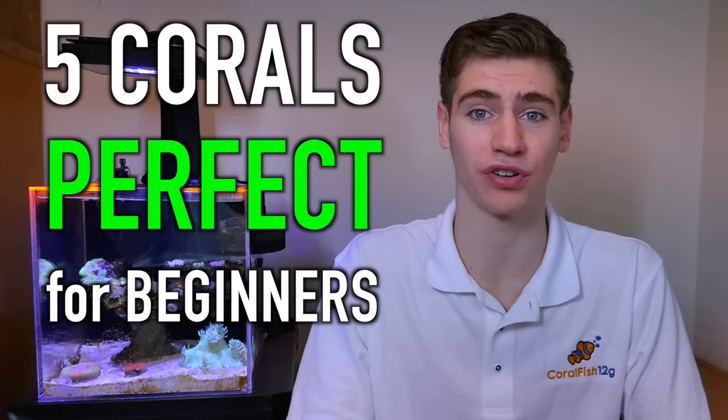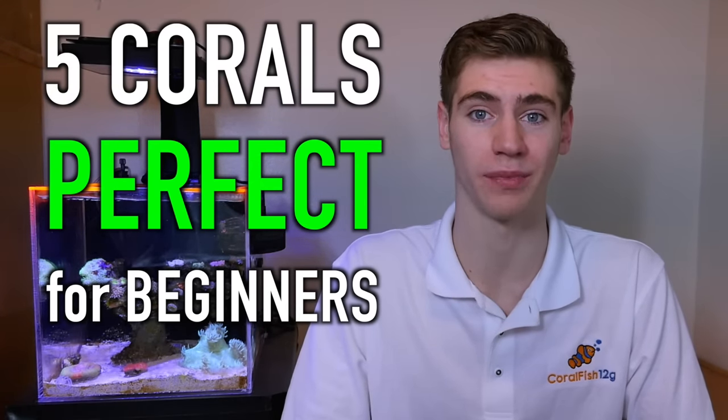Selecting your first corals can be an overwhelming experience due to the fact that there are so many different types and they're all so different. I'm going to help you narrow it down with five corals that are perfect for beginners starting out in the reef aquarium hobby.